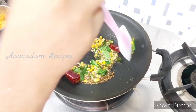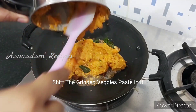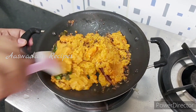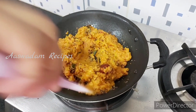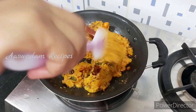Now add some brown sugar. Then add some sugar.